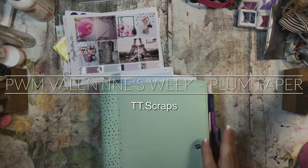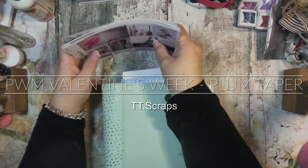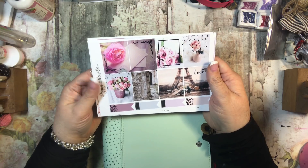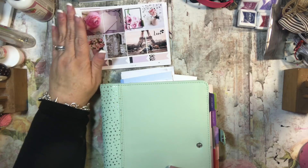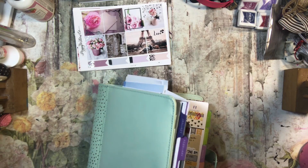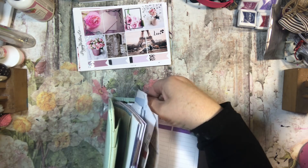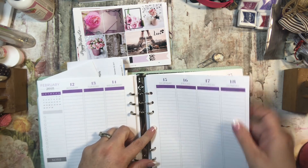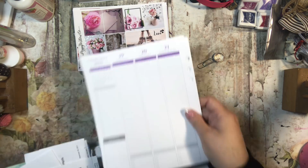Hi everyone, it's Tammy and it's time to do my plan with me — it's the week of Valentine's Day. I'm going to use this beautiful kit from Poppy Willow Company. If you guys like this as much as I do, I have a code you can use for 15% off and a free sheet that is exclusive to my code, so I hope you'll check that out. We're planning the week of February 12th through 18th.